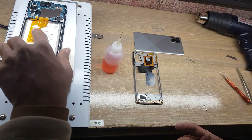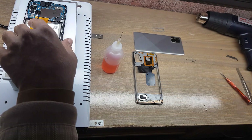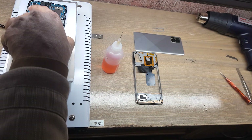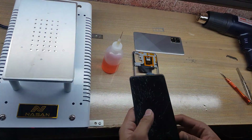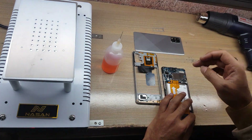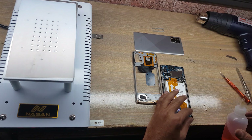Disconnect the LCD display flex connector and keep the phone on the glass separator for 5 minutes at 80 degrees temperature for the softness of the LCD. Insert gasoline from the side of the LCD display flex connector.